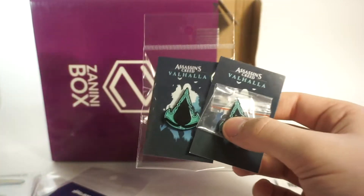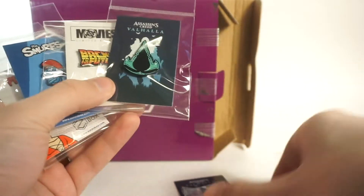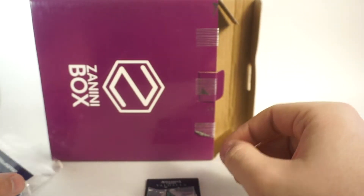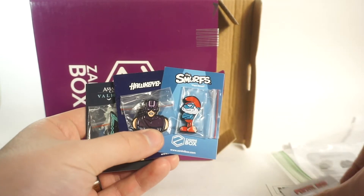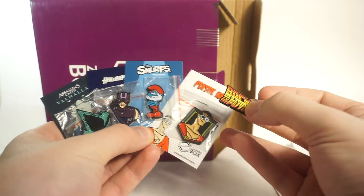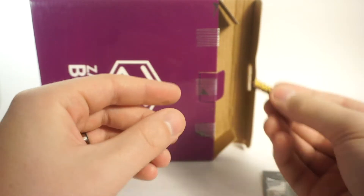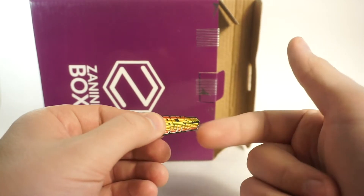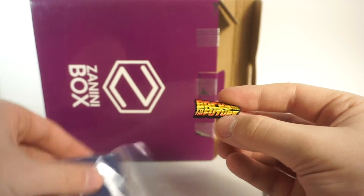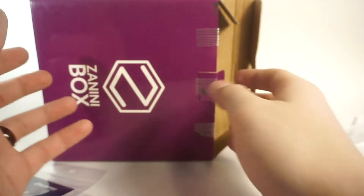So that's the pins and magnets - five total pins: Hawkeye, Valhalla, Back to the Future, Papa Smurf, and Plastic Man. They also all come as stickers or magnets, your choice, which is really really cool. Hopefully they do these in future months because I love the concept - you can have it as a sticker, as a magnet, it'll go anywhere, and they're really durable. The same metal enamel pins you'd get with a pin back, just with a magnet sticker back. Great job Zanini Box, that's a really awesome advancement with your product.